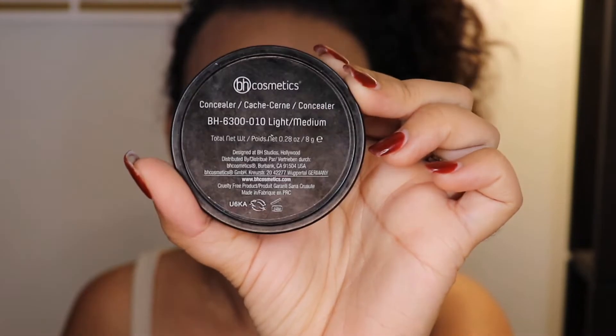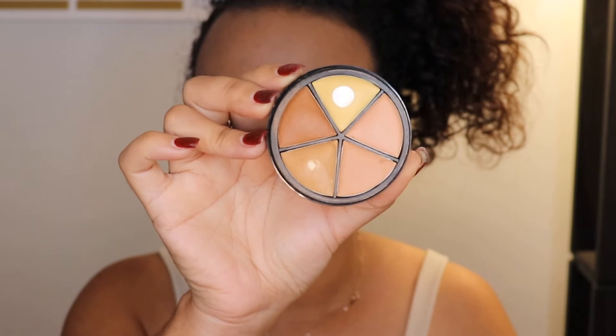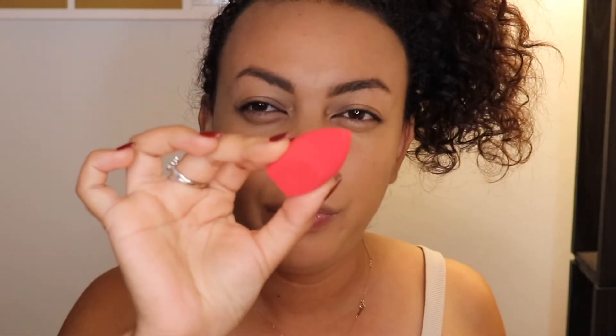Let's move on to concealer. I haven't been able to purchase any new makeup yet, so we're using what we have — mom life. I'm using BH Cosmetics Concealer in Light Medium, which is a concealer wheel. I'm going to use the yellow part on my T-zone and under my eyes, and I'll use the darker concealer as my cream contour. I'm going to use the Morphe Concealer Sponge to apply the concealer under my eyes because the big sponge is a little too big and a bit dirty on top.